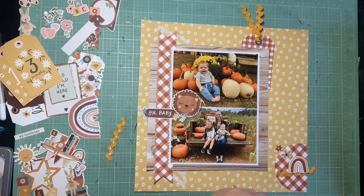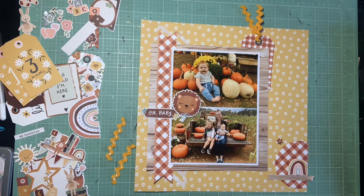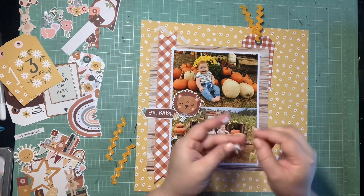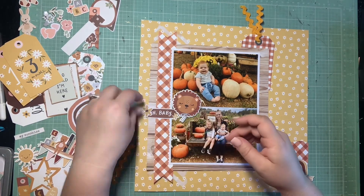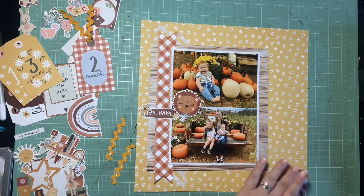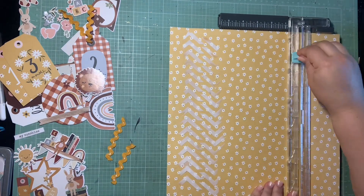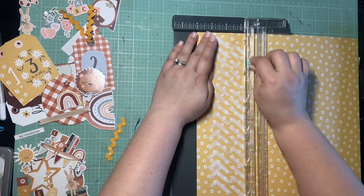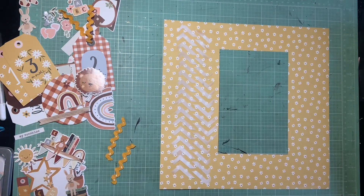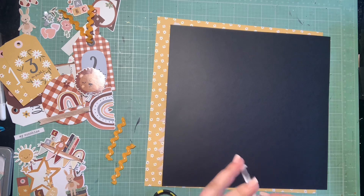I'm trying to stick to the more neutral colors I've pulled in - the maroon and the yellow. I have this little 'Oh Baby' sticker which looks really good with the lion. I want to cover up the blue star on that sticker since I prefer to stick to the florals on this layout, so I popped a yellow die cut on some foam to cover it. I'm also gutting a massive chunk of this yellow paper for a future layout, then reinforcing everything with cheap black paper before gluing things down.